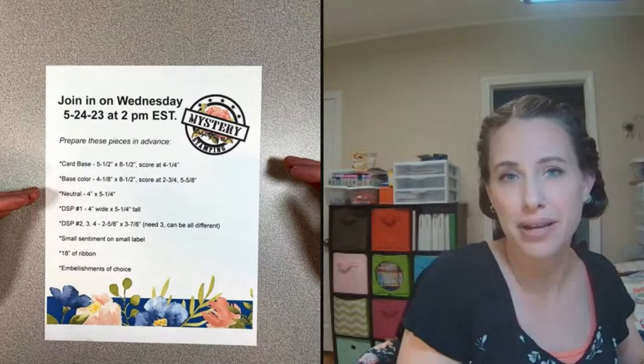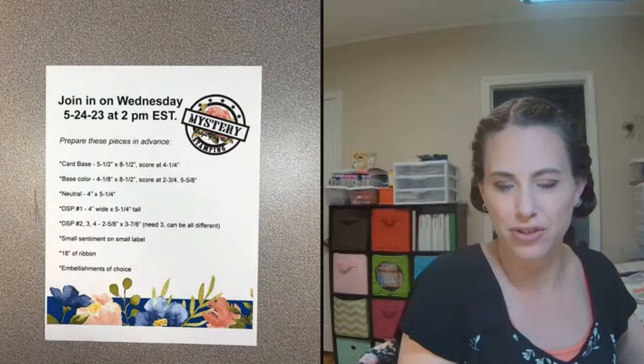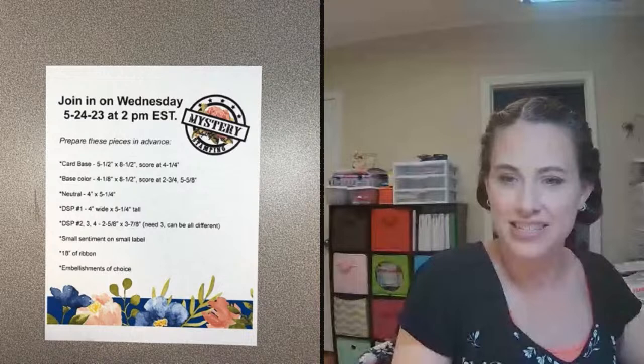Then we get together at 2 p.m. Eastern every Wednesday to put together what you've pre-cut. You can always do it after you see what I've put together — so let's get started here in just a second.